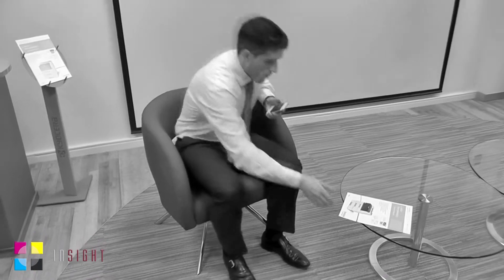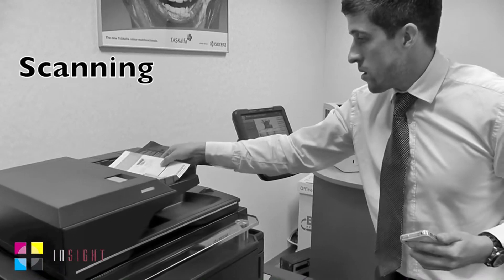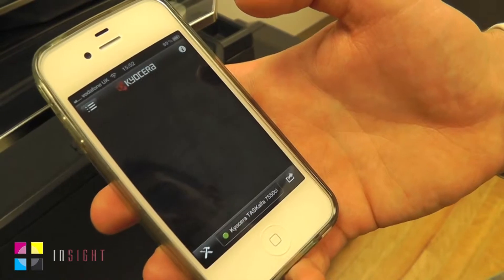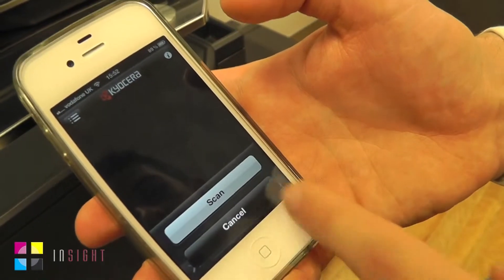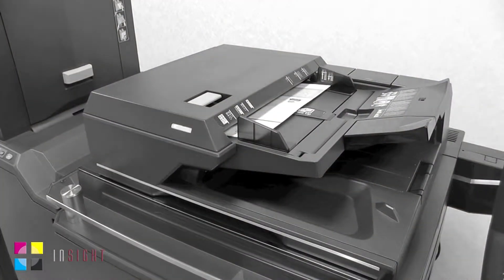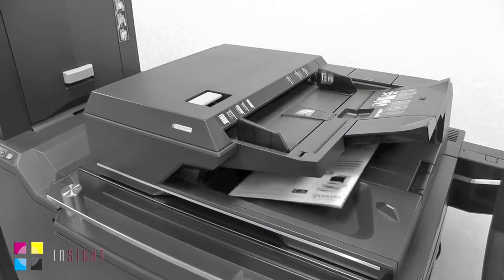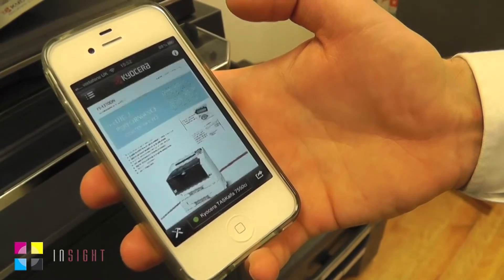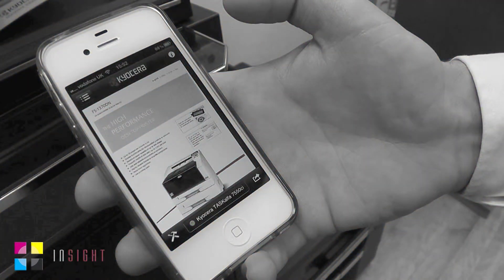We can also easily scan documents to our smartphone or tablet. Simply place the document into the document processor, select scan on the mobile print app and press the scan button. The image comes straight through to the mobile printing app, ready to use whilst you're on the move.